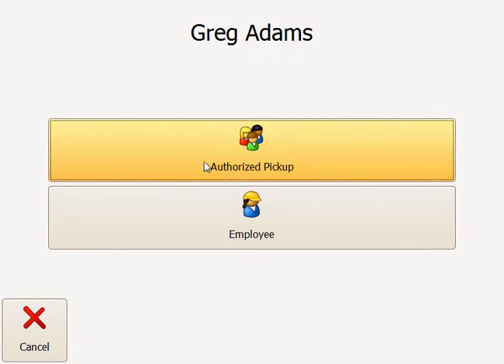I can choose to process my children to be picked up or dropped off first, or my employee record first — either one — and then come back and do the other. Let's begin with the employee record.